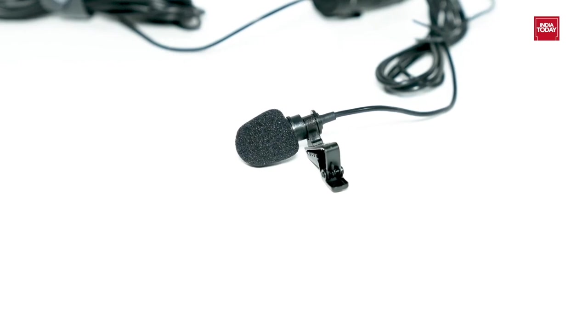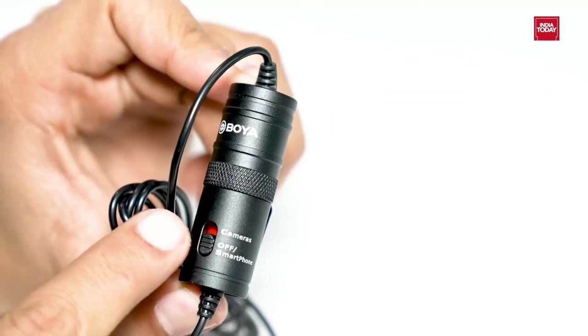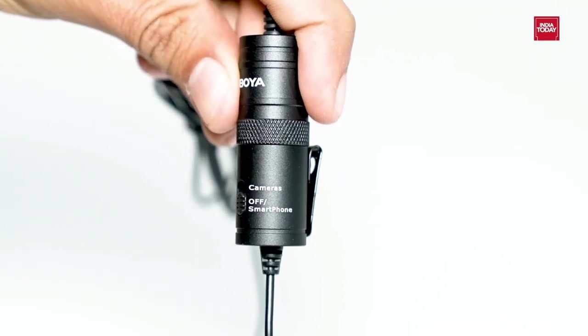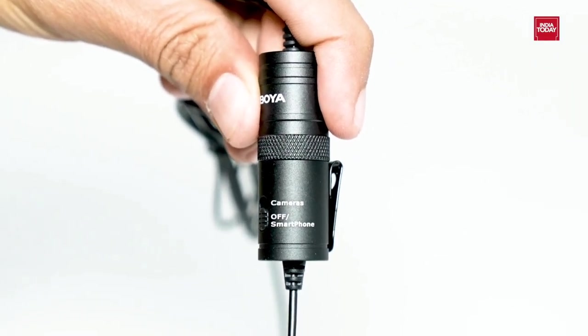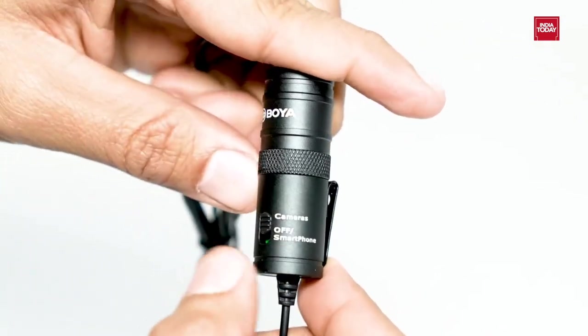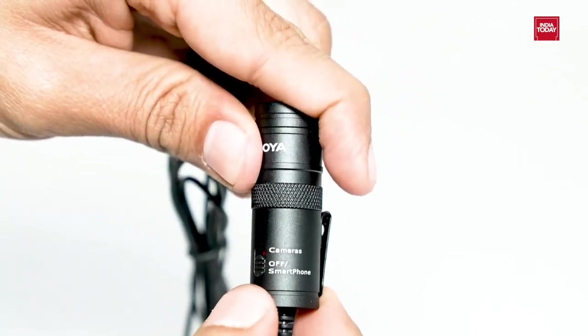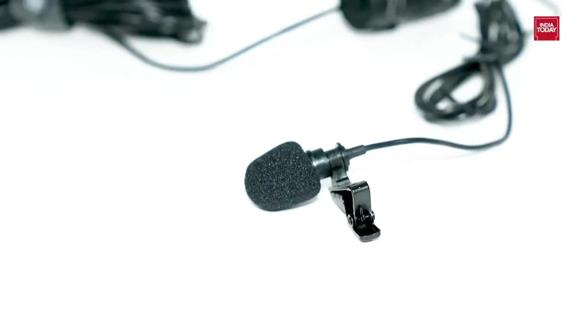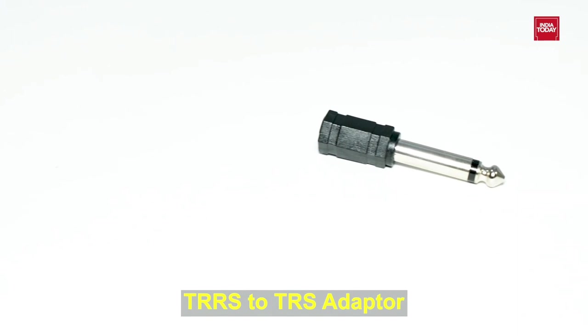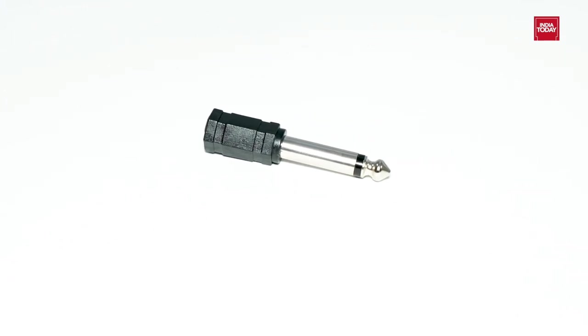When using the microphone for smartphones, switch off the microphone — slide the on/off switch to off and the power is shut down. When using the microphone for DSLRs, camcorders, audio recorders, PC, etc., switch on the microphone — slide the on/off switch to on. For use with the Lavalier microphone on action cameras, you will require a TRRS or TRS adapter — then only it will work.